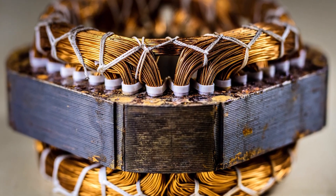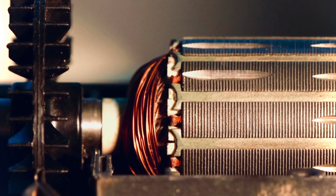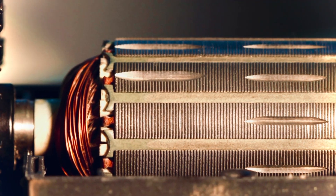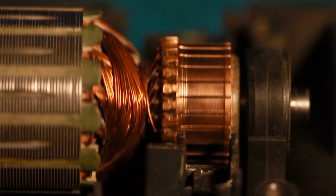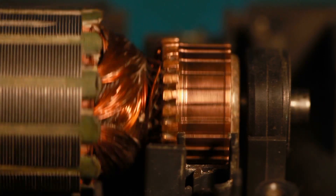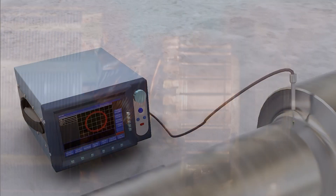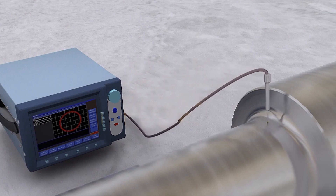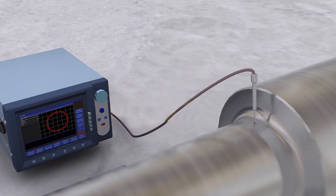Traditional iron core stators have two primary points of failure, the first being the insulation. The shape of copper coils and the inconsistent expansion and contraction can result in thermal-induced stresses from heating and cooling cycles, which can create cracks in insulation. Thermal-induced stress can be caused by eddy current losses, torque ripple vibrations, and voltage stress. The second point of failure is wear, caused by ripple vibrations.